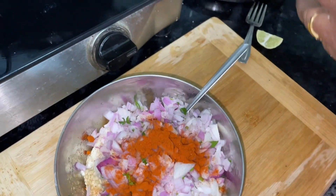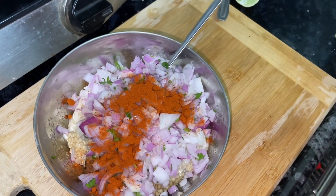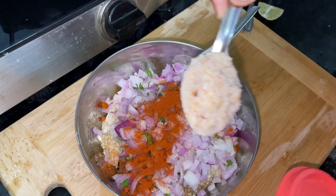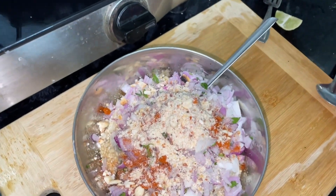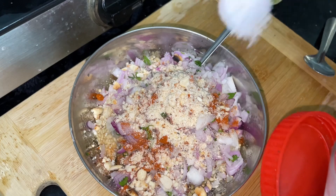I am going to cook the eggs. I will cook the eggs. The egg is cooked. Now I am going to cook the eggs, then I will mix them together.